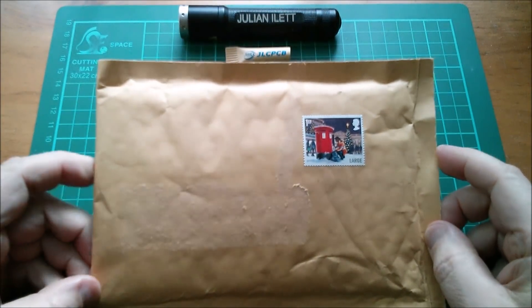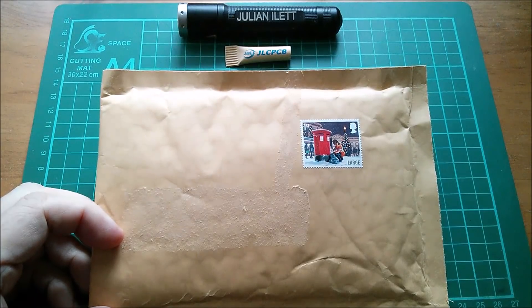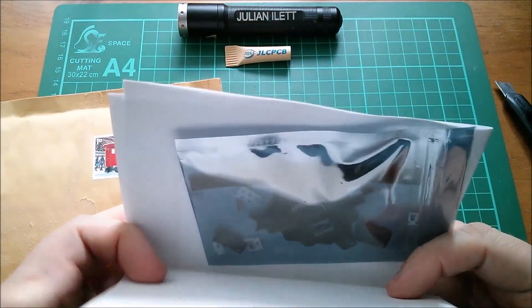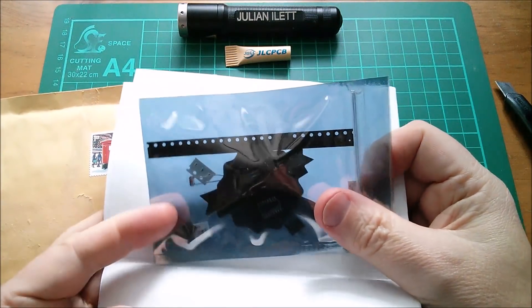Good morning all, today I'm going to build whatever is in this envelope, so let's open it and we've got a kit, it's an electronics kit, a very interesting shaped printed circuit board.